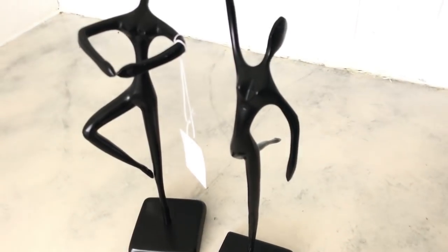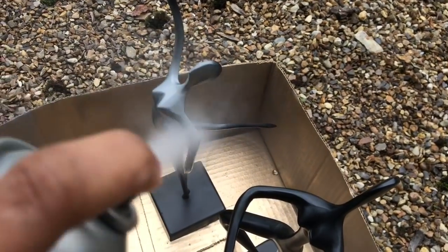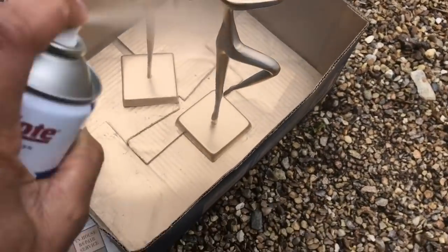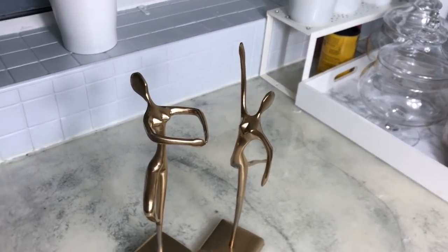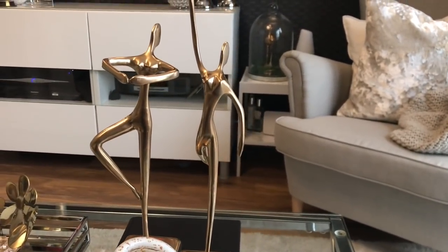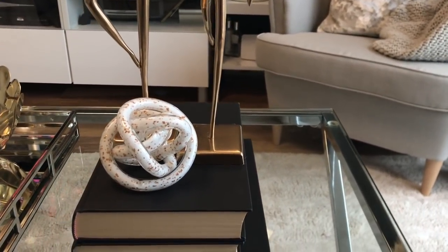My second DIY is these two figurines — I think they're ballerina mannequins. They were five pounds each. I'm going to spray paint them as well. I'm using a plastic wood primer in gray to cover the black, and then I'm going to use gold over it. It was really simple and I love how they turned out — I'm going to use them on my coffee table.